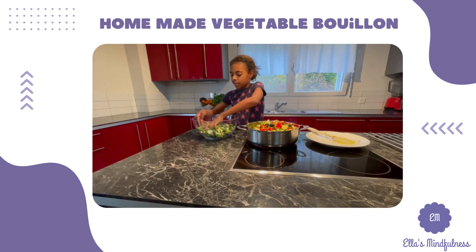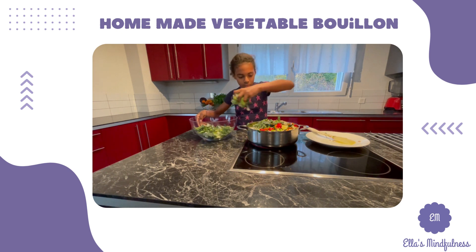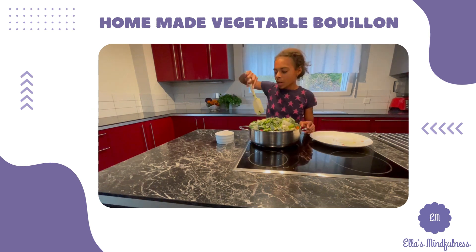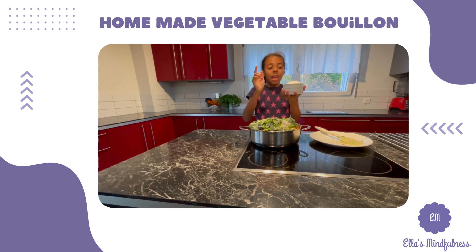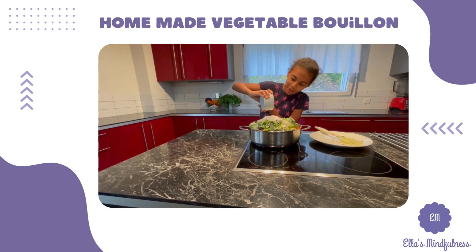Lastly, leeks. Okay so this is our last ingredient — my leeks was the last vegetable. This looks like an extremely large amount of salt, but you're not going to be having it all at once. You're going to keep this for six months, so gently add it in — that's a lot of salt.